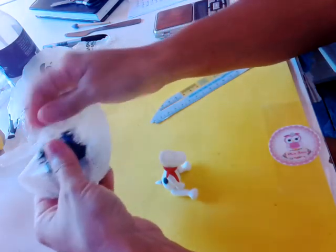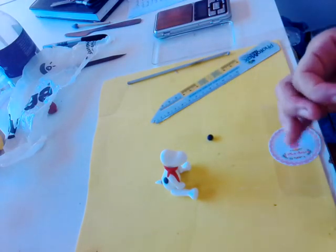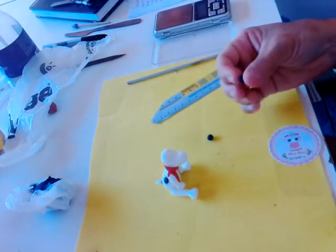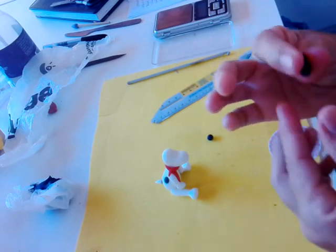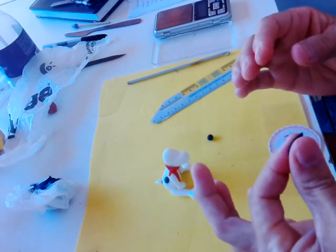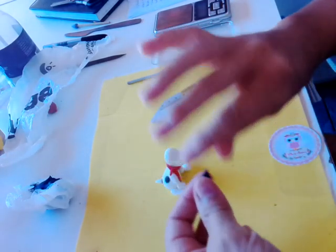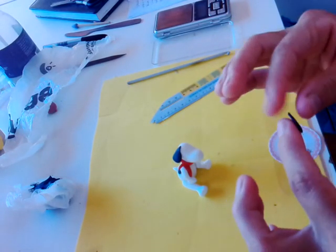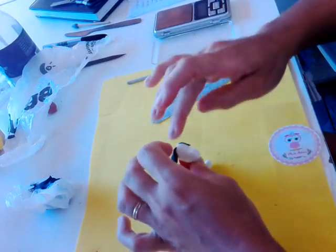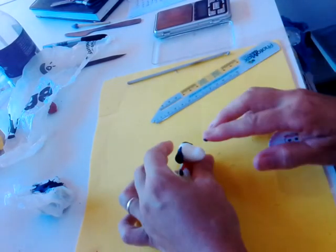Agora, você vai vir com a massa preta novamente. Você vai fazer duas bolinhas do mesmo tamanho. Você vai fazer uma coxinha. Dessa coxinha, você vai achatar a coxinha — que isso aqui vai ser a orelhinha dele. Mesma coisa do outro lado: bolinha, coxinha e achata. Vem aqui e cola. Depois, uma bolinha miudinha que vai servir de narizinho dele.